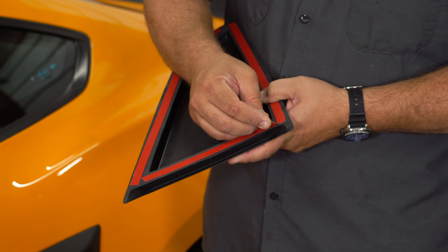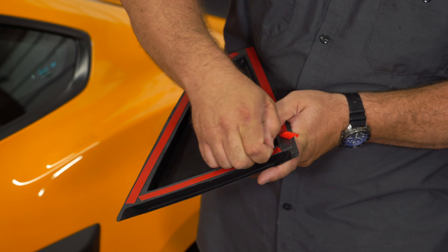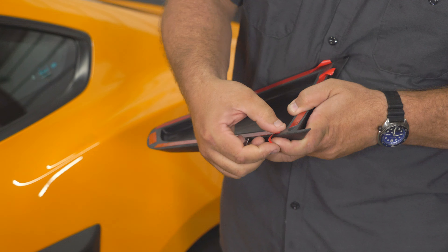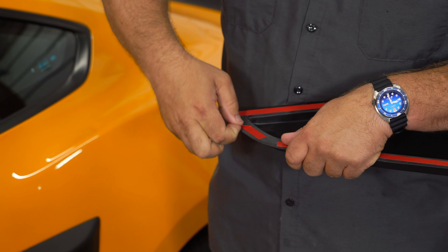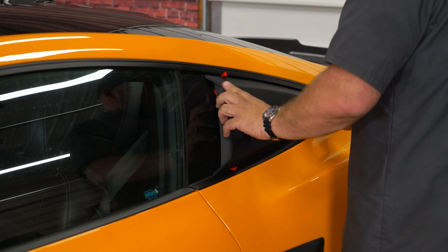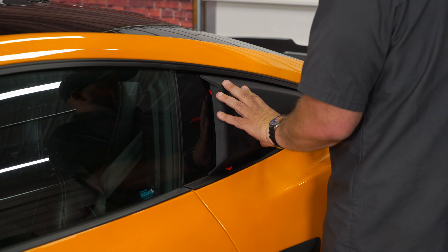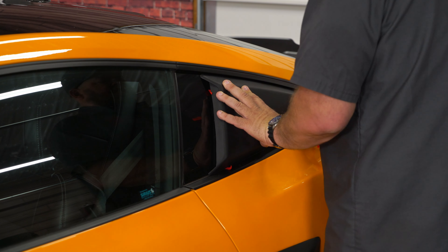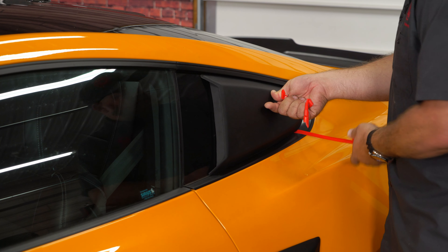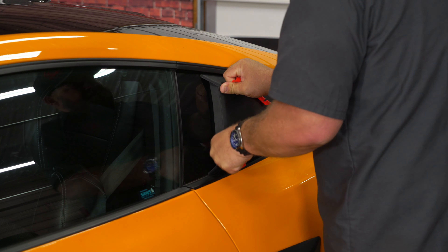All right, we're going to peel back all four corners and give yourself a little tab that you can reach so we can remove it. Basically, you want to get it lined up where it's going to go and pull off the tape. Apply some pressure to seat it, then repeat the process on the other side.